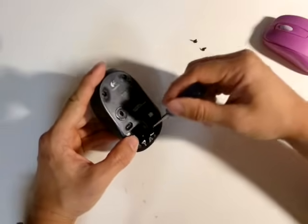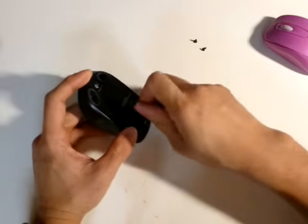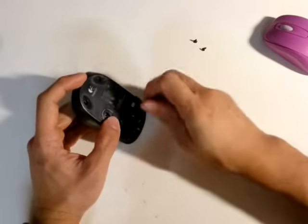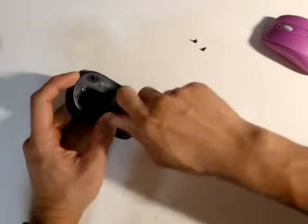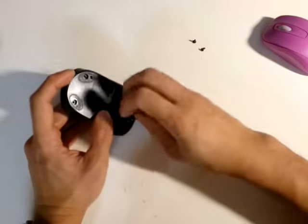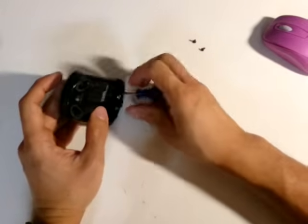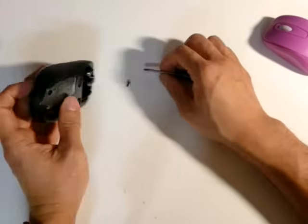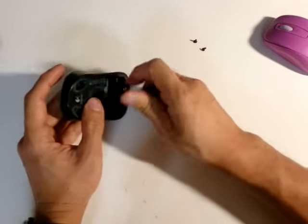You can see there are still two screws holding the shell in place and I'm going to remove those. The nice thing about an optical mouse is that you don't have to clean the ball like the older mice.